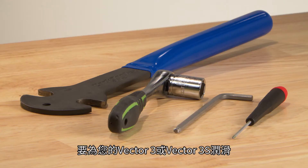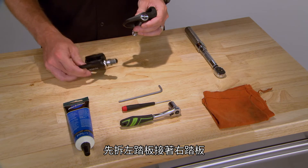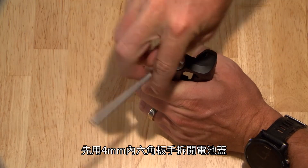To lubricate your Vector3 or Vector3S, you'll need to disassemble each pedal body. Start with the left pedal and then do the right. Begin by removing the battery cap with a 4mm Allen wrench.